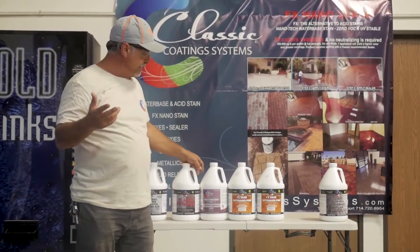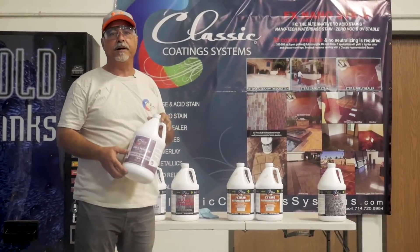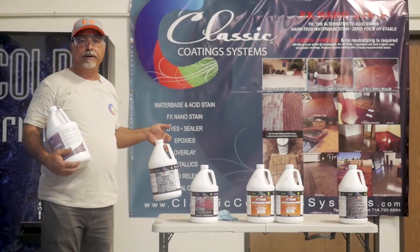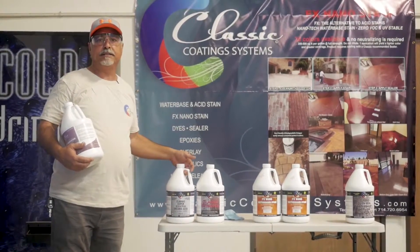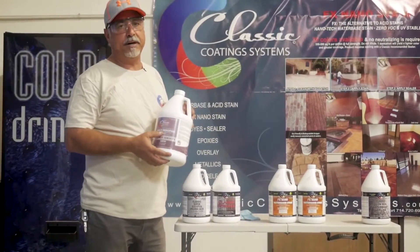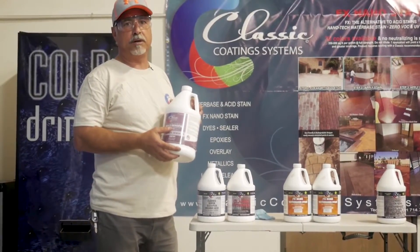If you have efflorescence, we definitely need to use a densifier. Even though the Super EcoEdge will remove it, it will come back — it's coming from the bottom up. So for that case we use the Classic Multi-Densifier efflorescent blocker.